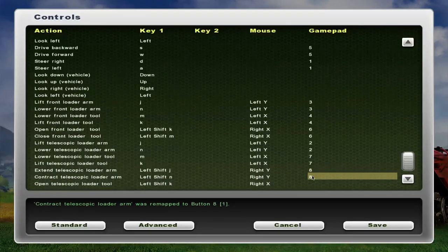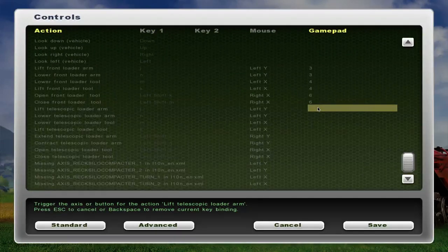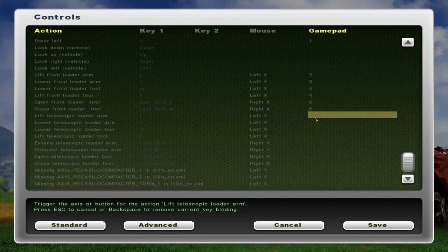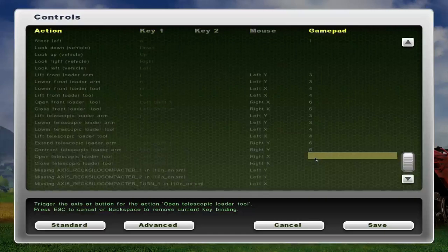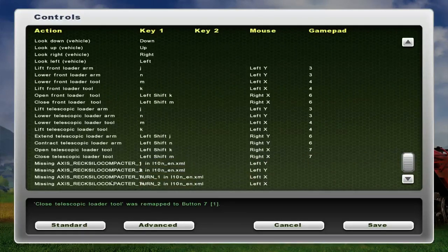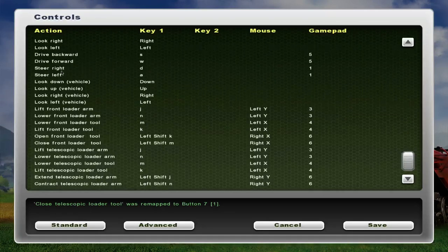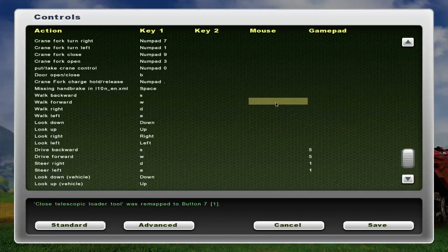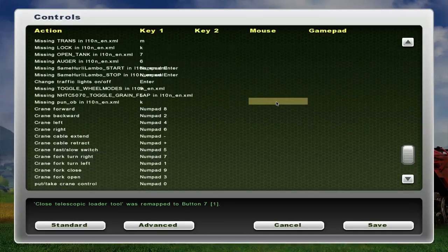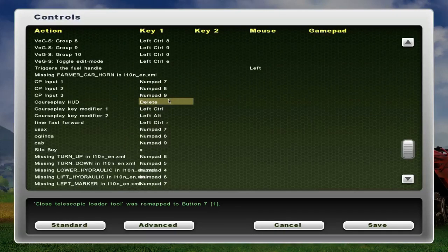And this one we'll do 8. So basically we need buttons 3, 4, 6, and 7 covered for the loader functions. The look up, look down, look right, look left — we won't worry about those. So we have steering set, and we won't worry about the walking with this joystick.